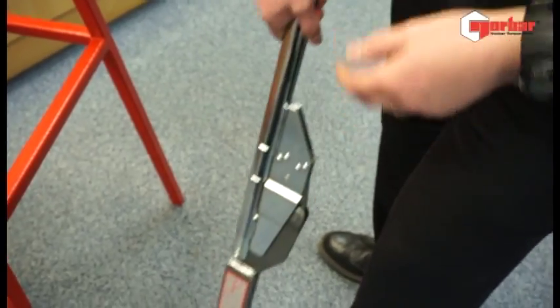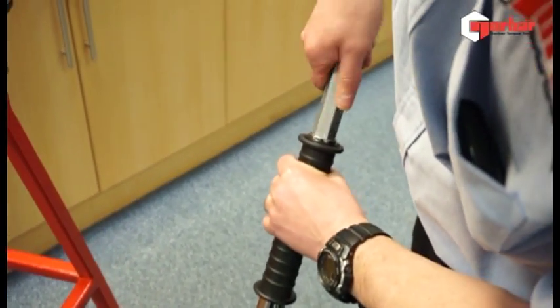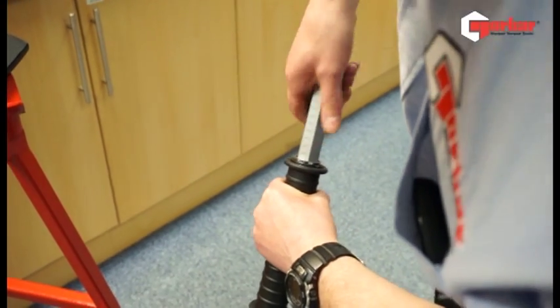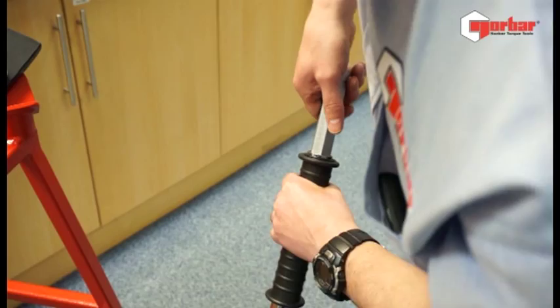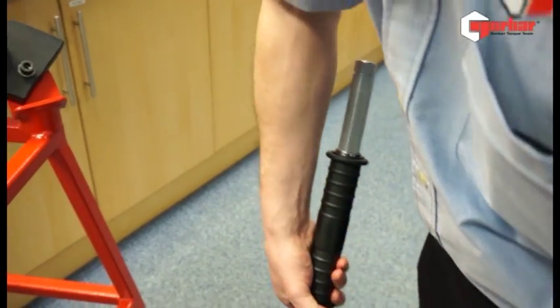To use this wrench — which is of a breakback design — it's as simple as this: set the adjusting nut to the desired torque. In this case, we're going to work at approximately 150 newton meters for ease of demonstration.